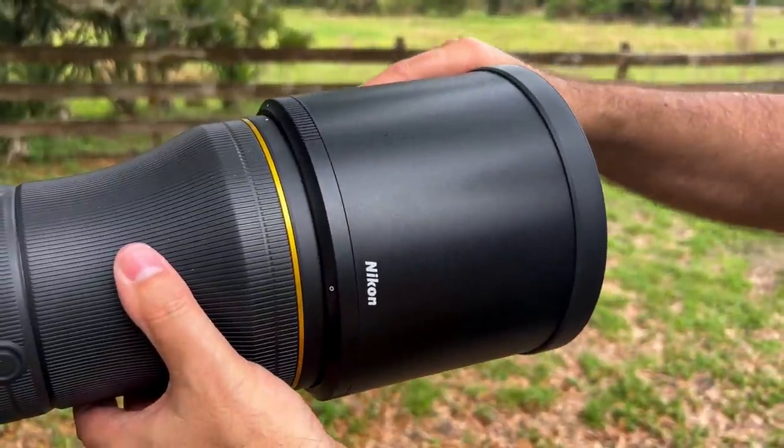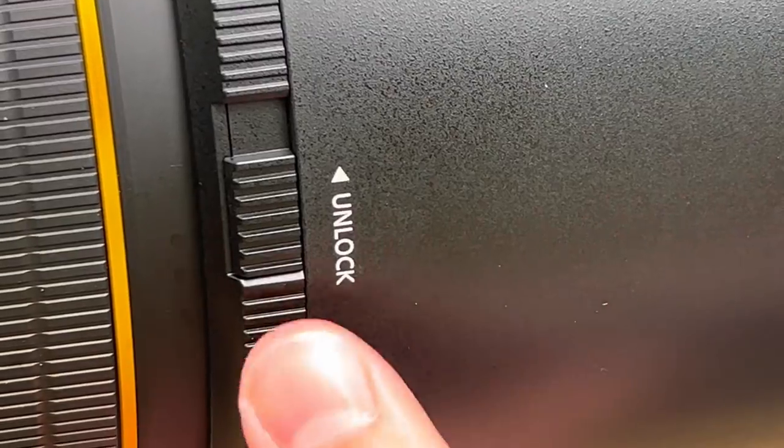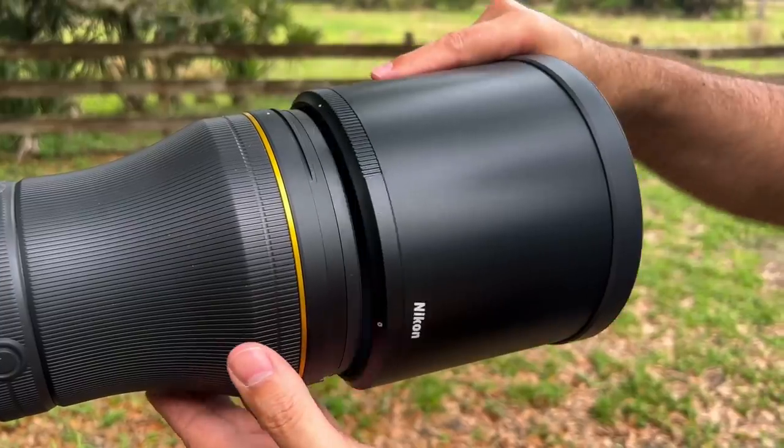Speaking of the hood, Nikon came up with a very innovative way to handle hood attachment. The hood twists into place and engages a little locking mechanism, effectively preventing it from detaching. To release, slide the locking switch and twist. I found it more user-friendly than the button release on the 500 PF or 100-400, and a more elegant solution than the screw-down lock on my 600mm. This hood seems a little less robust than the one on my 600 f/4, but definitely sturdier than the ones for the 300 and 500 PF.